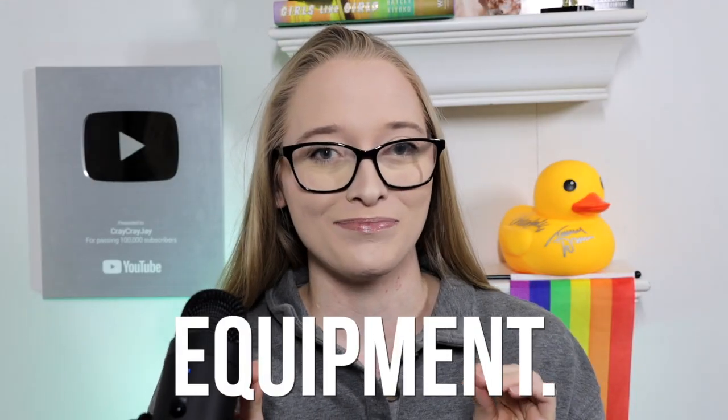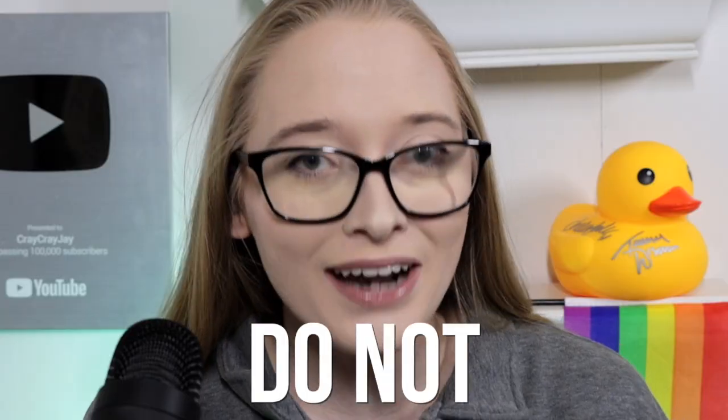Now, equipment — I want to say that you do not need expensive equipment: an expensive camera, expensive lighting, expensive anything. You can do this all with your phone. I've been doing YouTube for 10 years, and when I first started I was using my Kodak tiny camera and my iPad. Since then I have worked my way up to better equipment, better camera, better lighting — and editing software.